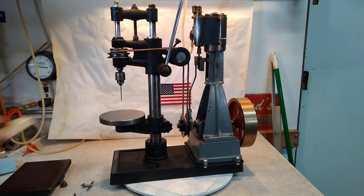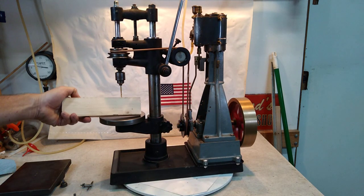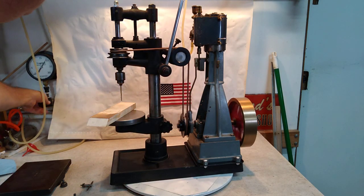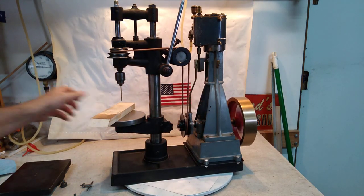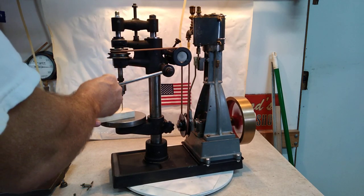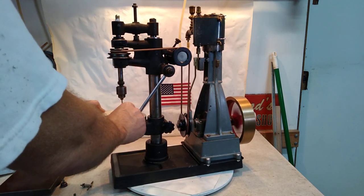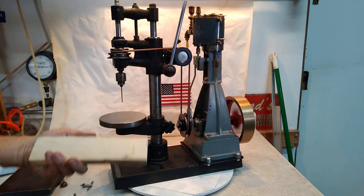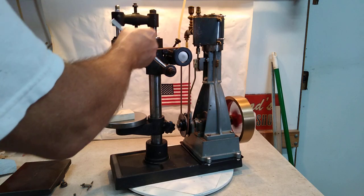But let's put a piece of wood on there and see if she'll drill. All right — that'll do it fine. Yes, she will.